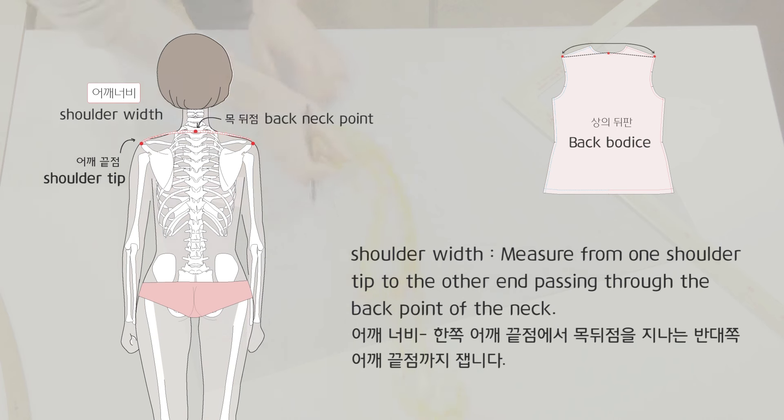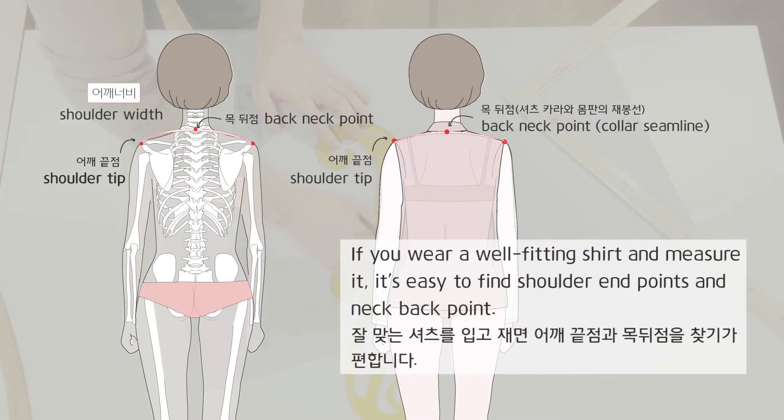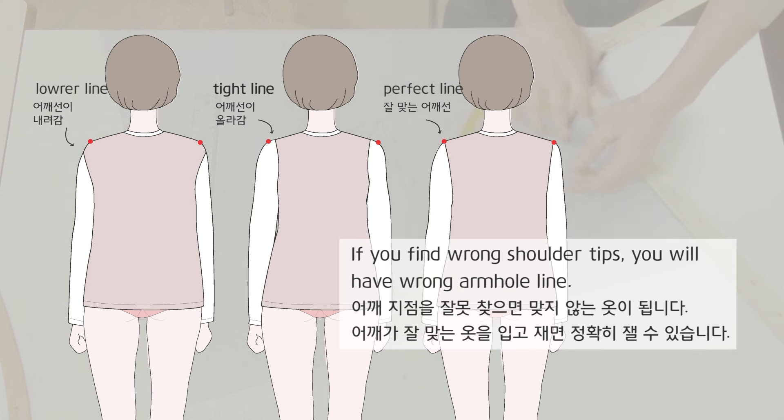Shoulder width: measure from one shoulder tip to the other end passing through the back point of the neck. If you wear a well-fitting shirt and measure it, it's easy to find the shoulder end points and neck back point. If you find wrong shoulder tips, you will have a wrong armhole line.